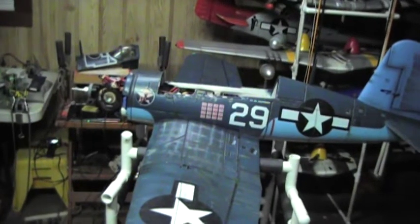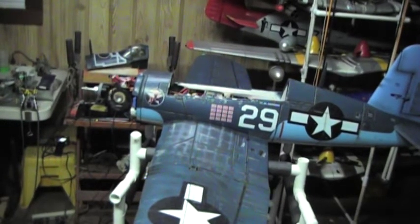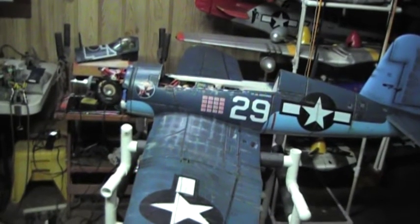I've also got the gun sounds on a two-way switch with two different gun sounds. We've got cannon right now — I know the plane didn't have that, but it sounds cool — and of course the machine gun.